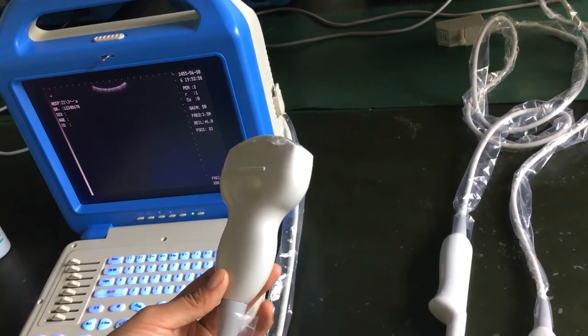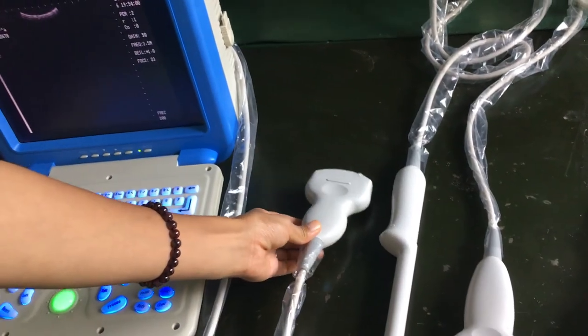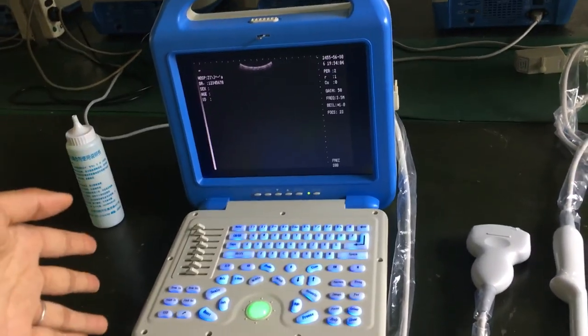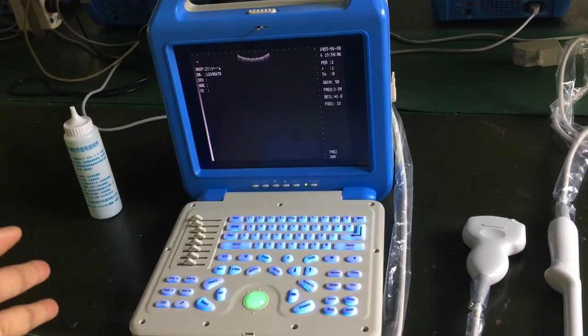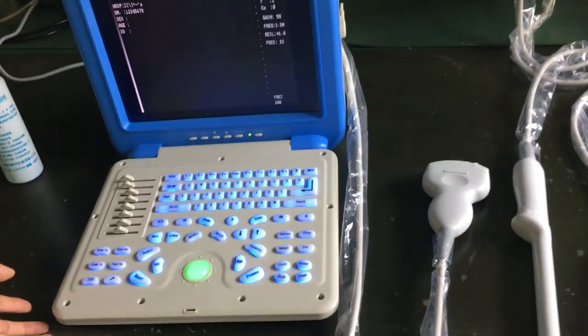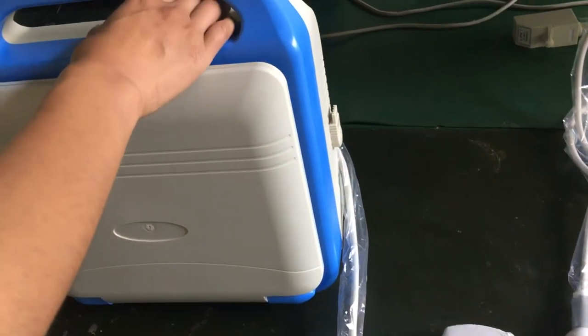You can check the liver, kidney, and stomach. This machine comes in two different colors — today we show the blue color, and we also have a white body shell version.